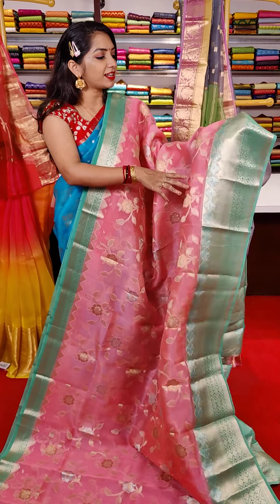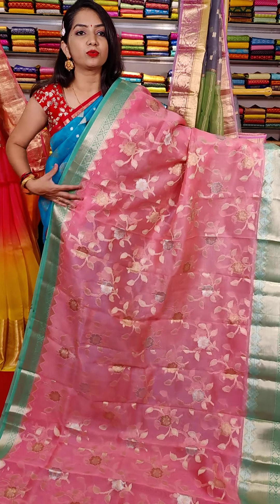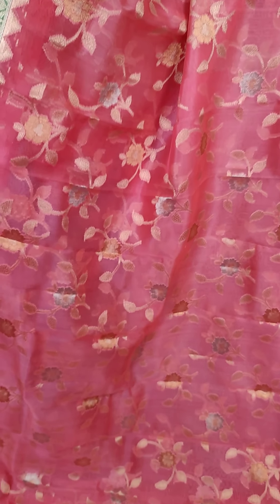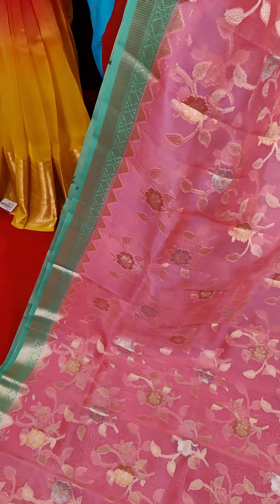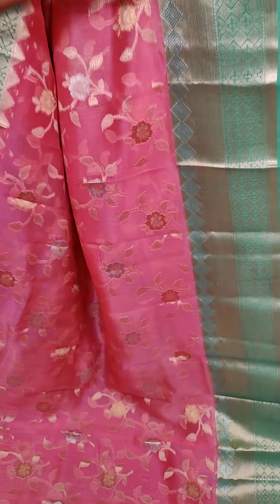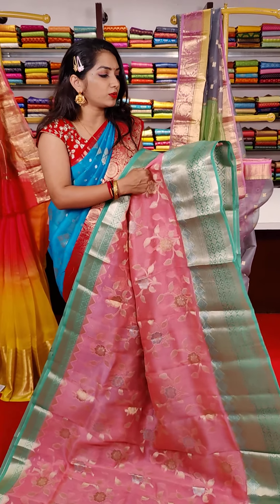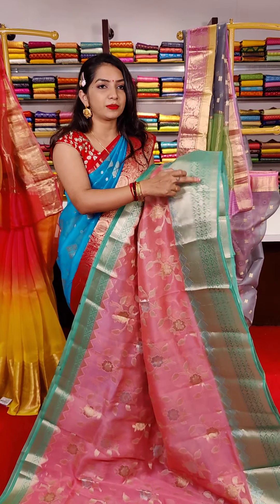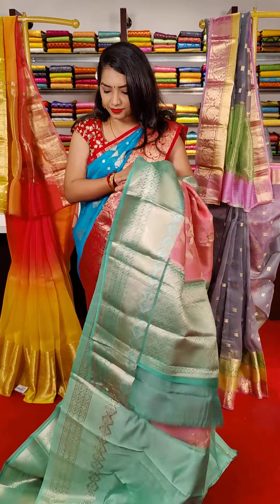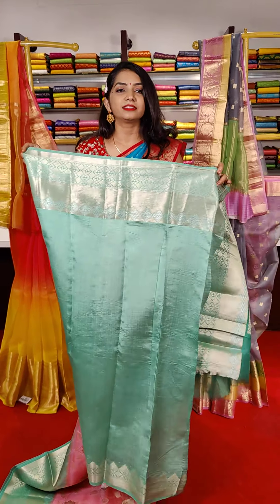Pink and green color combination with silver zari and golden zari — the flower booties in the middle part. The border has cutwork border, diamond shape, and flower booties design. This is the pallu part.